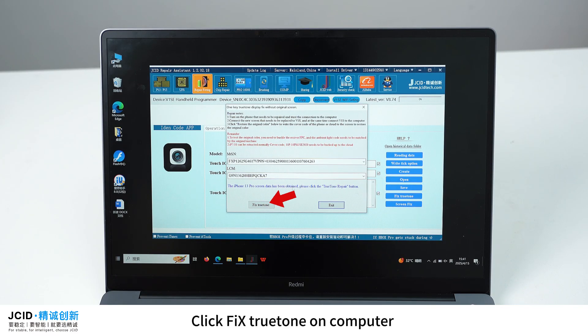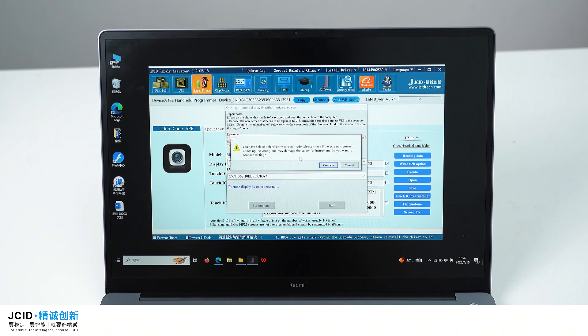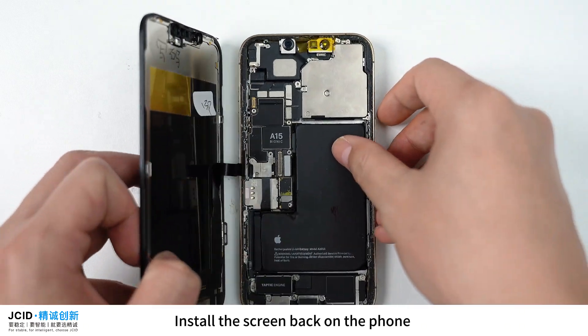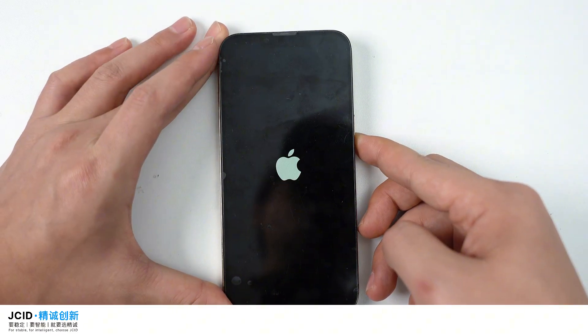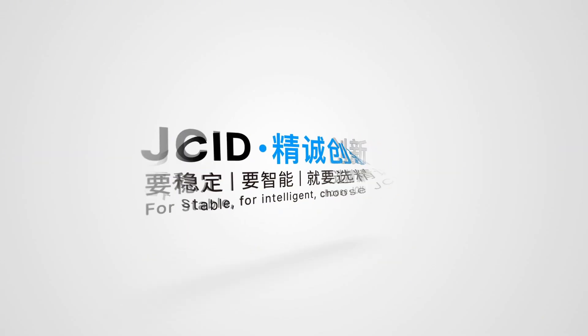Click 'Fix True Tone' on the computer, confirm the screen type, and write True Tone — the repair is completed successfully. Install the screen back on the phone. True Tone has been repaired without the original screen successfully.